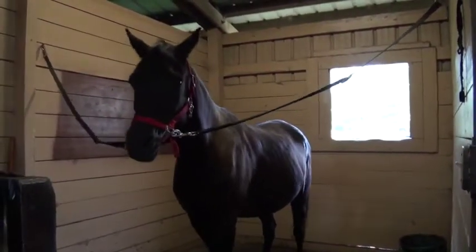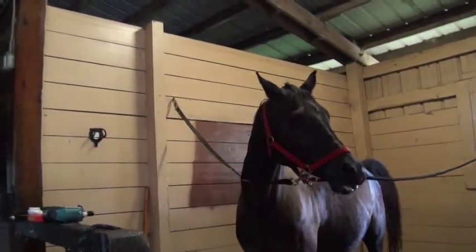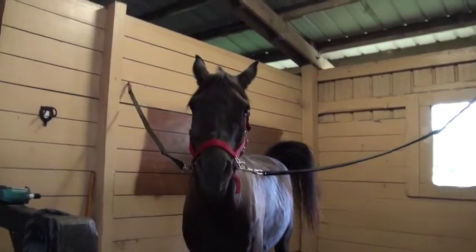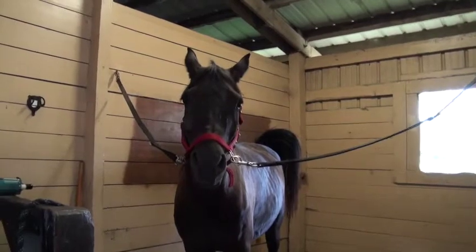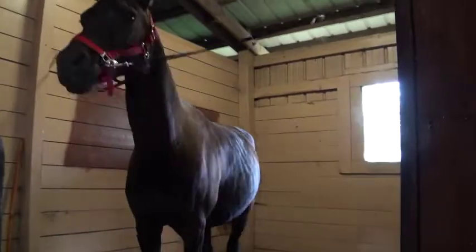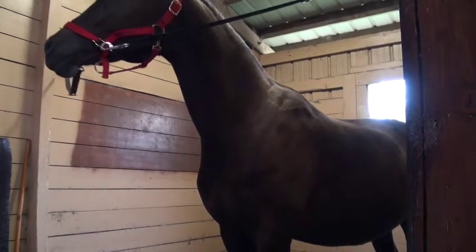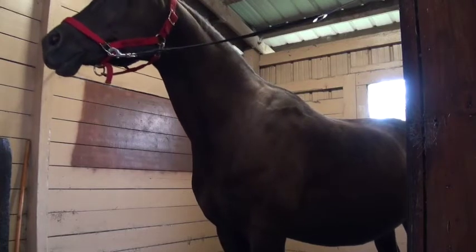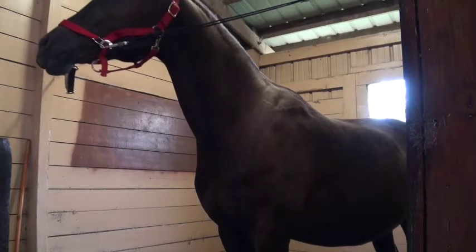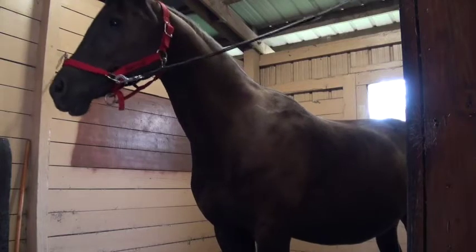His backbone feels a little pronounced. That's what I was noticing when I first was looking at him — he's lacking a top line. He could use regular exercise. I believe he felt some soreness about two weeks ago, right before the workshop. The owner said he was having some soreness in his back because of that. So now we know that he's kind of lacking in the top line.